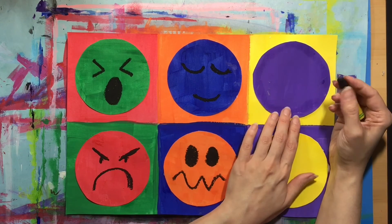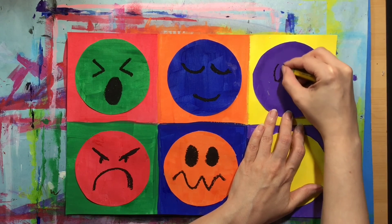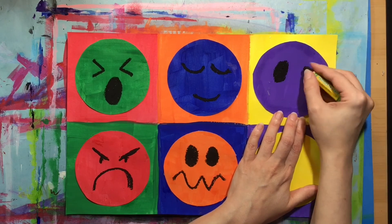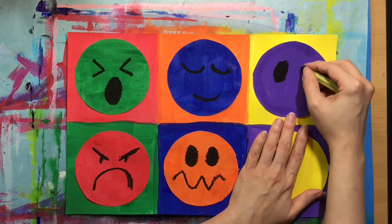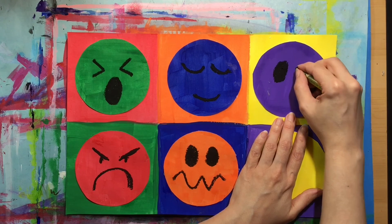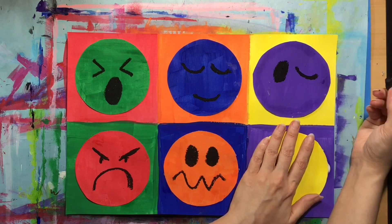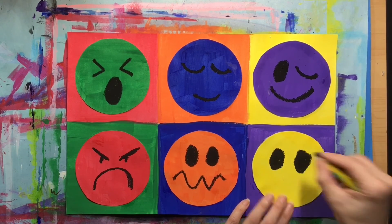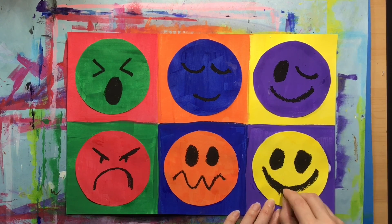Now I'm working on my purple circle, and I think my purple circle is going to be a little bit silly or maybe mischievous. I'm going to make a winking face with one eye open and one eye closed. You could do any feeling you want for purple — it doesn't have to be the same as mine. And that brings me to my last circle, the yellow circle, the one that's opposite purple. Yellow for me is going to be happy, but you can make yours anything that you want.